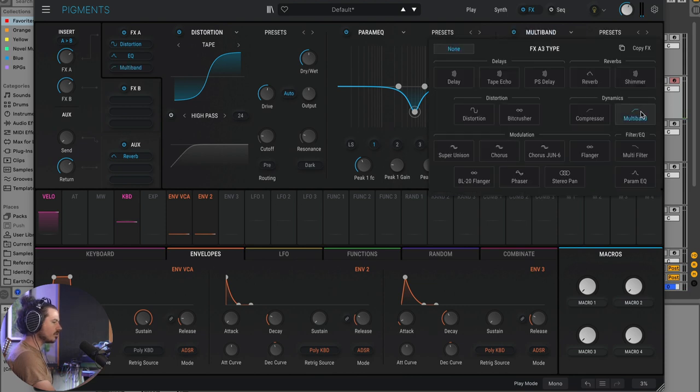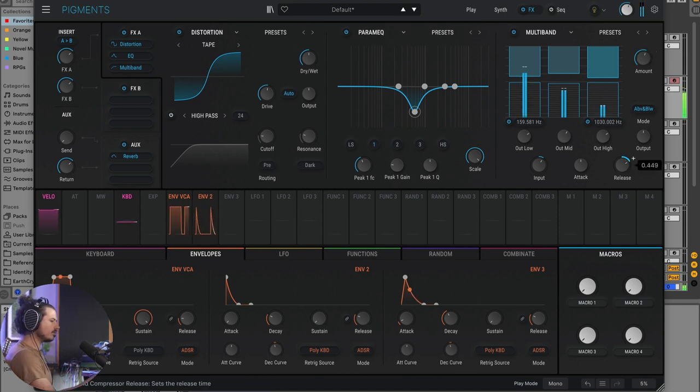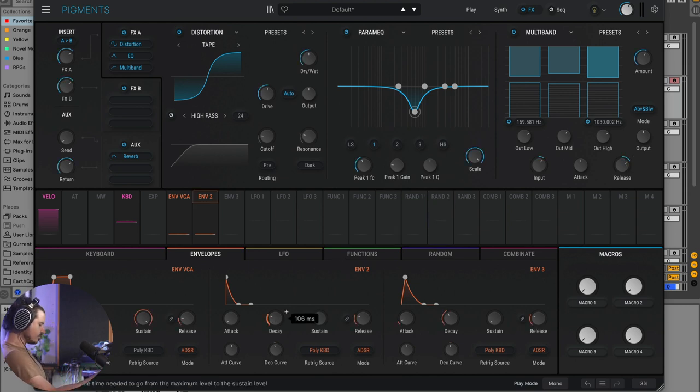The last thing I'll do is reach for a multiband compressor. Let's tune it a bit. Now we have a huge, giant kick drum sound. And the last thing to note is that because decay is mapped to multiple parameters, by adjusting it we can get different styles of kick drums. Awesome — so that's that sound.